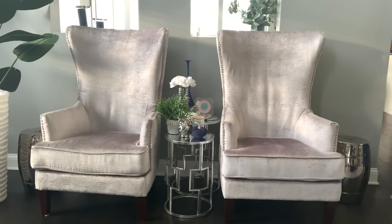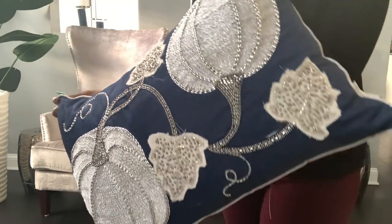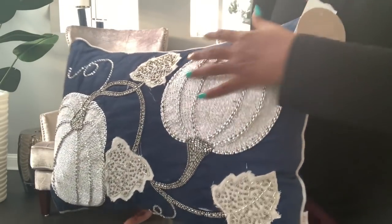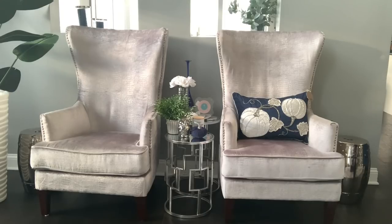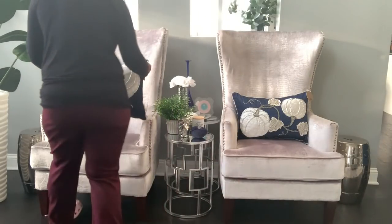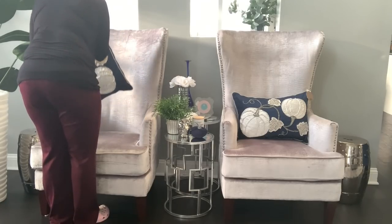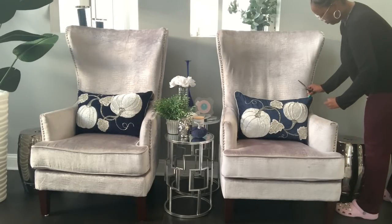The final touch to this space is to add some lumbar pillows to my high back chairs. When I saw these pillows I stopped in my tracks at HomeGoods — I went to five different HomeGoods locations looking for two of them. They are the perfect shade of blue, by the Autumn Hill collection, so beautiful. They were $24.99 and the beading, the silver, the white, the navy blue — I just absolutely love them. They're zippered so you can remove the insert and wash the covers. I removed the original lumbar pillows that came with the chairs because for fall I just wanted to add a pop of wow factor to this area.